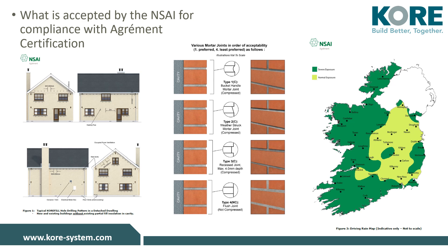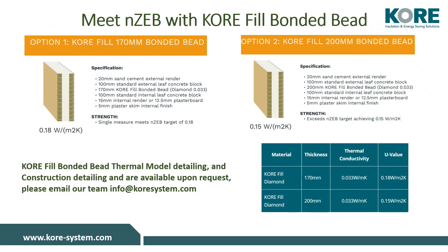On the right hand side is the driving rain map for Ireland showing normal and severe exposure zones. Part L 2019 of the building regulations states that the U-value requirement for an external wall in new builds is 0.18 watts per meter squared kelvin. Option one shows 170 millimeters of KORE-fill Diamond bead, which meets the backstop requirement of 0.18. Option two is a 200 millimeter cavity with KORE-fill Diamond bonded bead, exceeding the new requirements and achieving a 0.15 U-value.